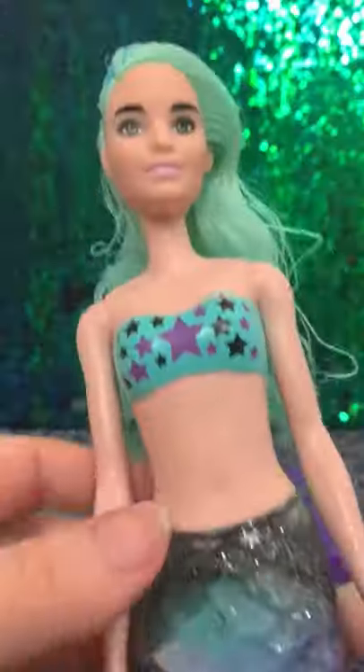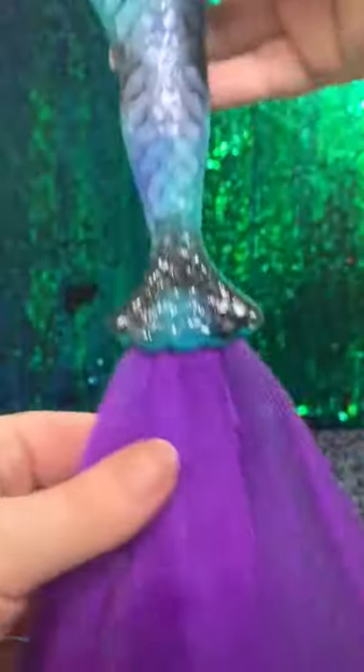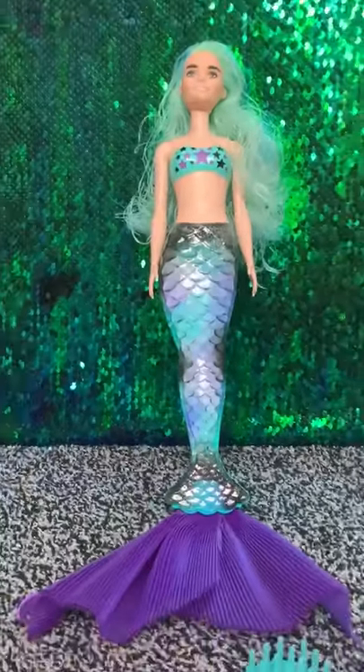So this is the Barbie that I got — she's super cute. That's with her tail attached, and this is what she looks like.